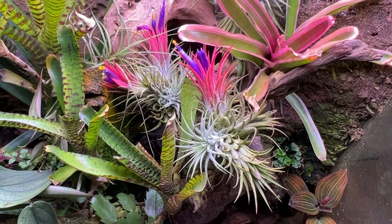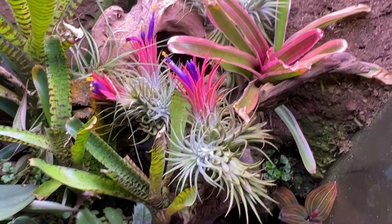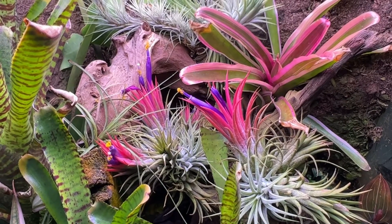Thanks for the question Ziggy! That's gonna be it for this video. I hope you enjoyed seeing this once-in-a-year wonder of my air plants blooming and I hope to see you in the next video. Bye!